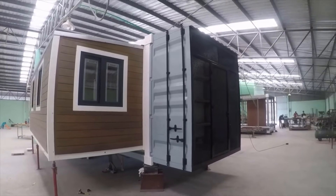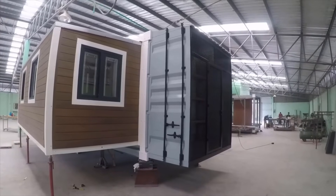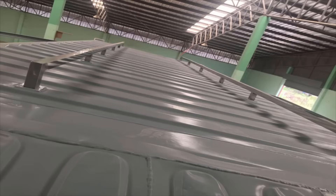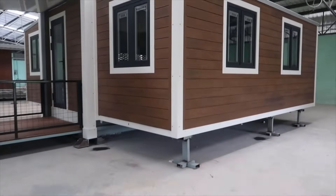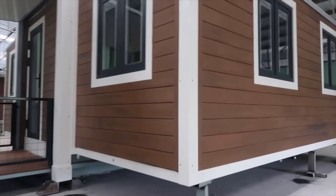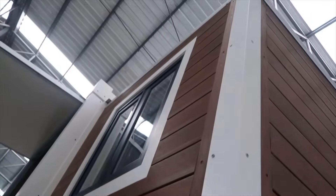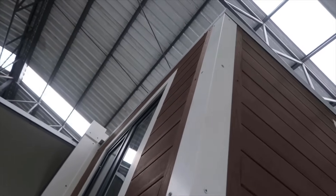The utility room will also have all the hookups for a stacking washer-dryer unit. Other exterior features include a stainless steel solar panel rack welded to the roof.